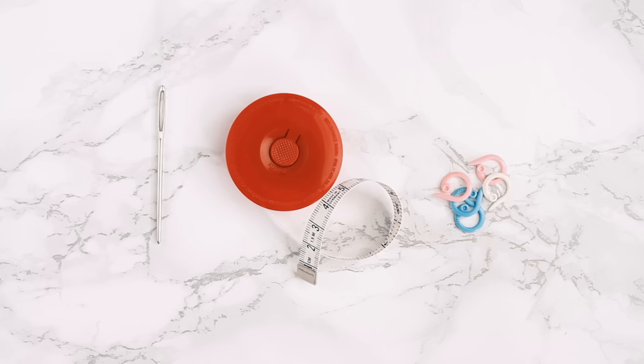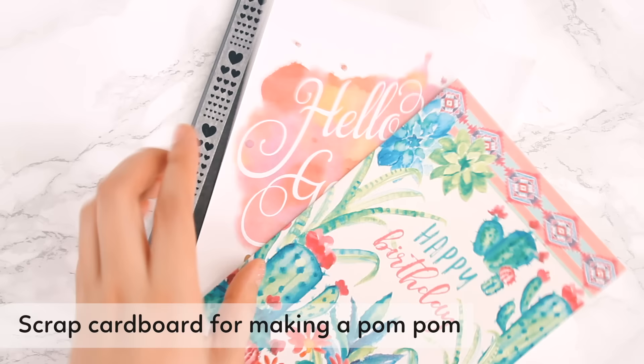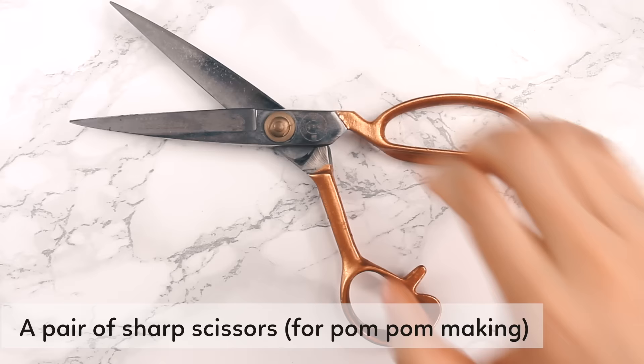Notions include a tapestry needle, a ruler or tape measure, and some split-ring stitch markers for seaming, which is optional. You'll also need some scrap cardboard for making the pom-pom — an old notebook or even some cards would work just fine. You'll also need a pair of sharp scissors.